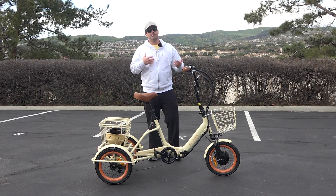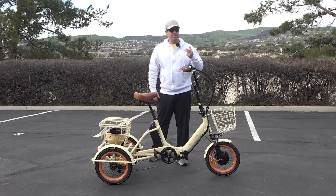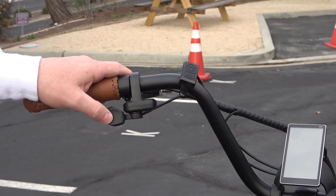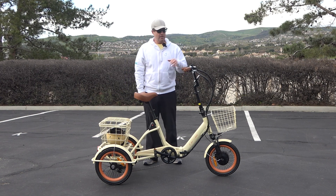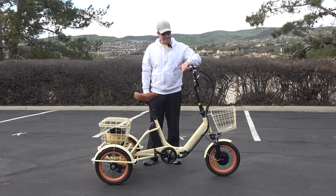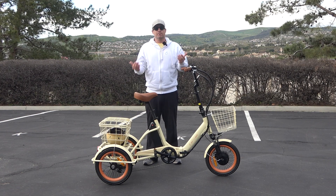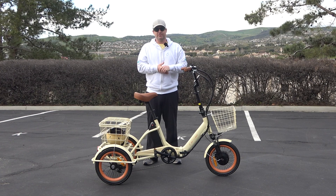Range is anywhere from 15 to 50 miles — a very large range, but there are a few factors. One, how heavy is the rider? Two, what type of terrain are you riding on? And three, how are you using the bike electrically? You've got two modes: pedal assist and full throttle. The throttle is a lever you push with your thumb — it's your gas pedal. You can pull it and the bike will go without pedaling at all, like a mini three-wheeled motorcycle up to 16 miles an hour.